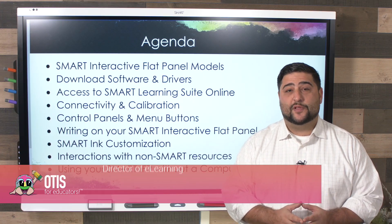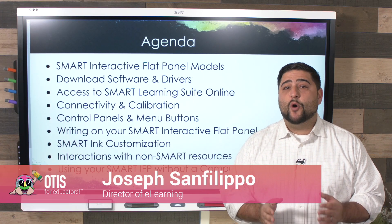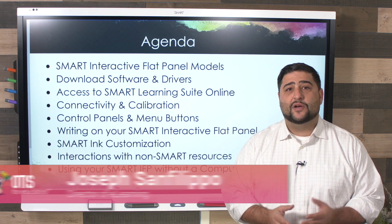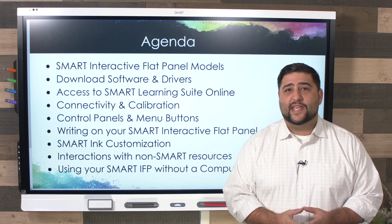Hey everybody, my name is Joseph Sanfilippo, and today we're going to go through Smart Board basics for a variety of interactive flat panels available from Smart. Let's take a look at my agenda and begin.